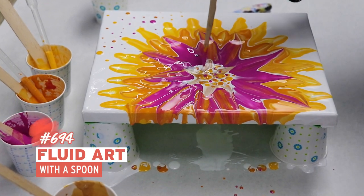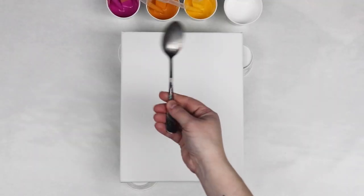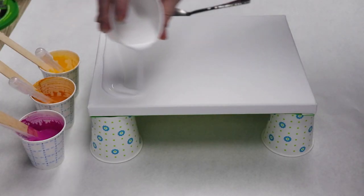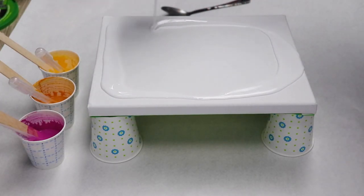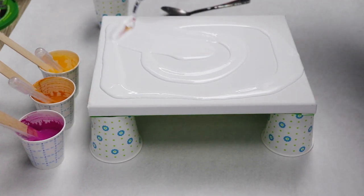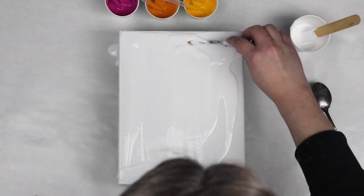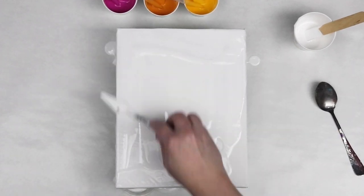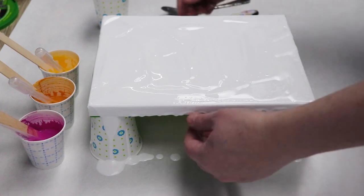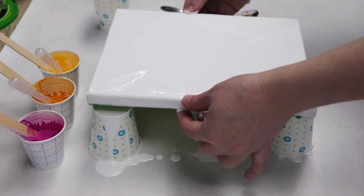In today's video I'm trying out a new technique that I've seen a few other people do, and I'm going to be using a spoon as my swiping tool. I have some of my favorite colors mixed up: white, yellow, orange, and pink. I have each of them mixed with Sergeant Art gloss medium and water, about two parts medium to one part paint, and then I slowly incorporate the water until it's the consistency that I want.